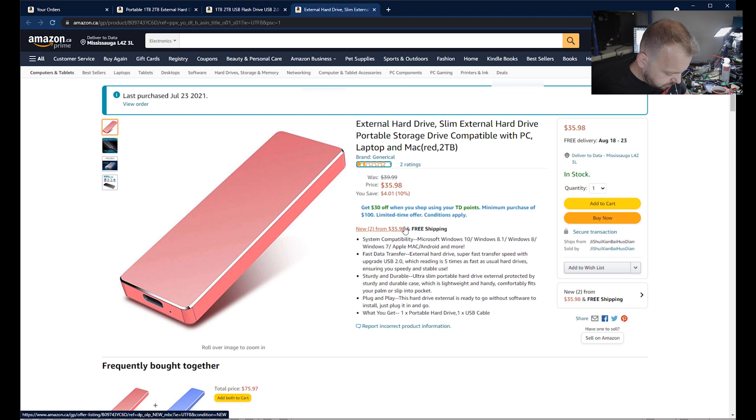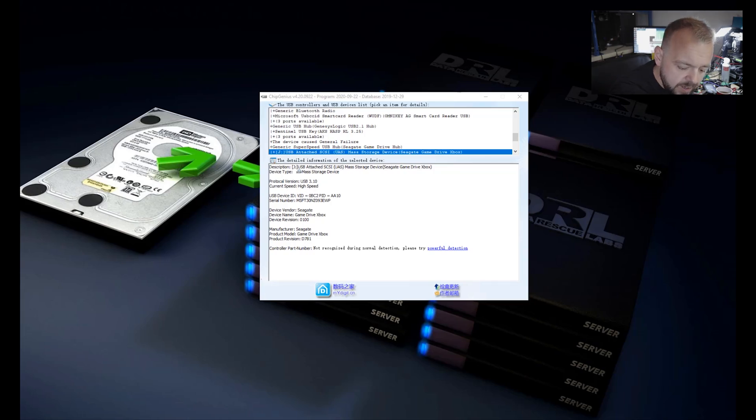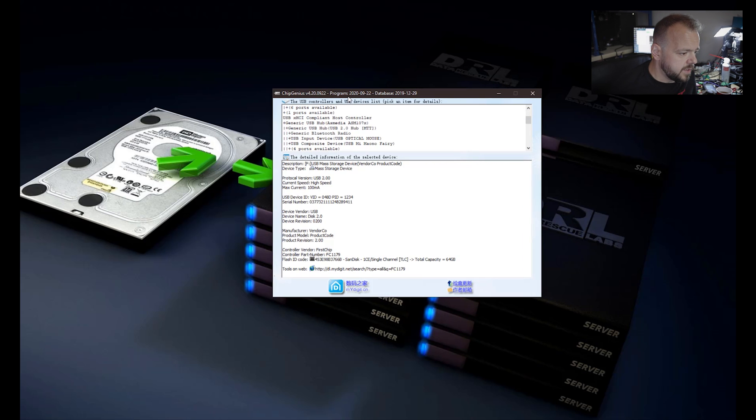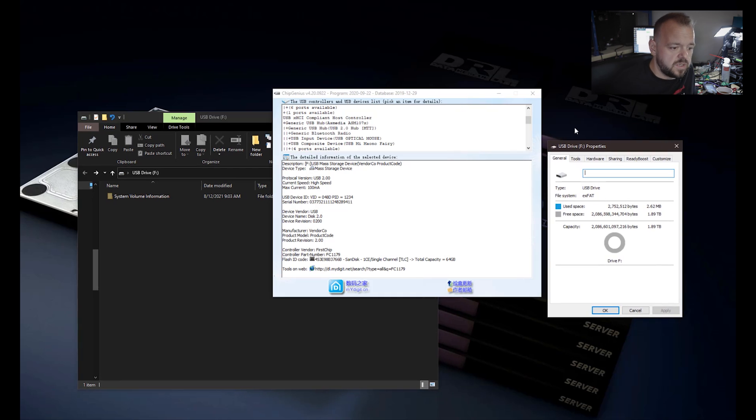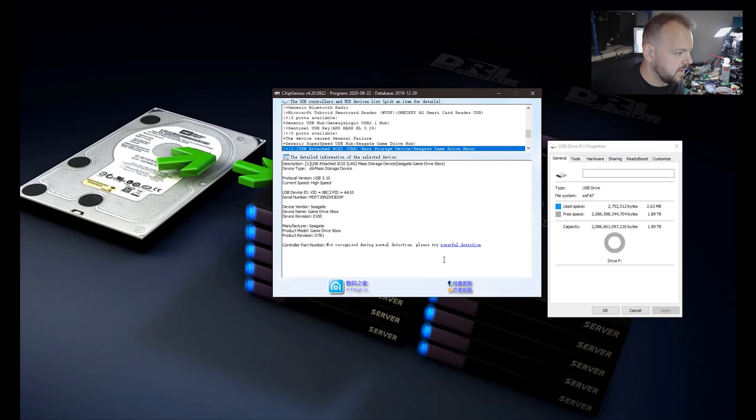I've got ChipGenius open and we're going to test the one-terabyte USB flash drive first. After plugging it in — it's actually showing 64 gigabytes. ChipGenius says it's a two-terabyte USB, but in reality it's a SanDisk TLC 64-gigabyte drive. I'm actually surprised it's 64 gigabytes — usually these USB drives come in with about four gigs of storage. We'll crack that one open later.